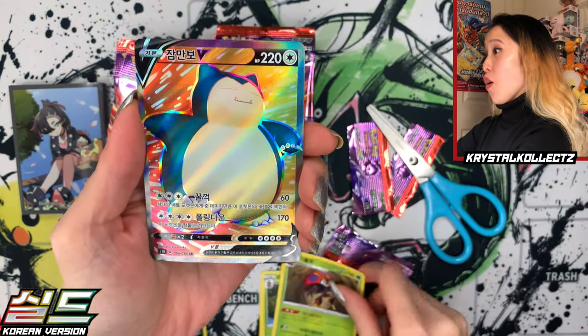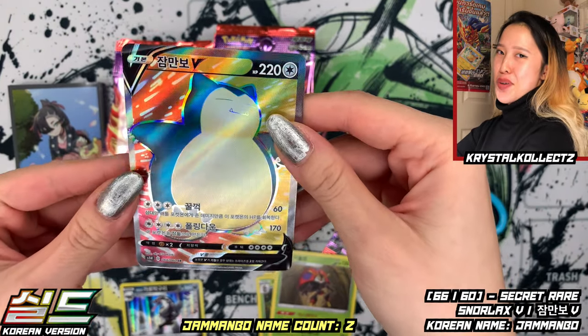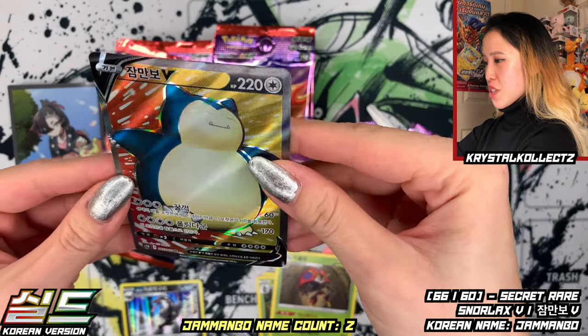Oh, and Orbeetle right after one another — and oh wow, there you go, we got our Secret Rare today! First pull too — we got Damanbo, also known as Snorlax. Very nice on the Korean card.